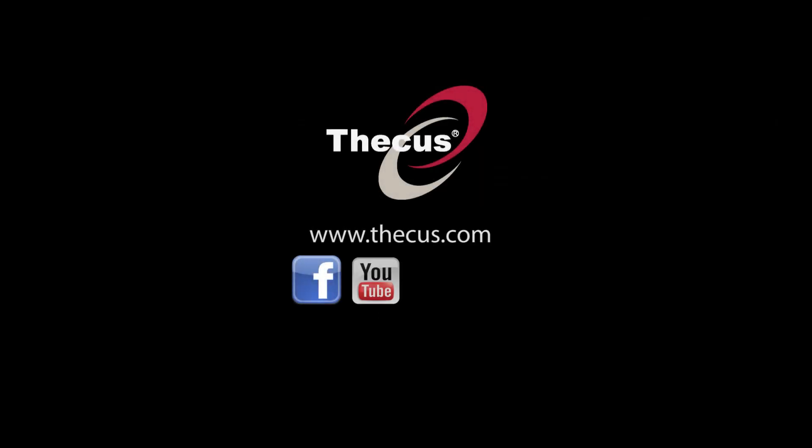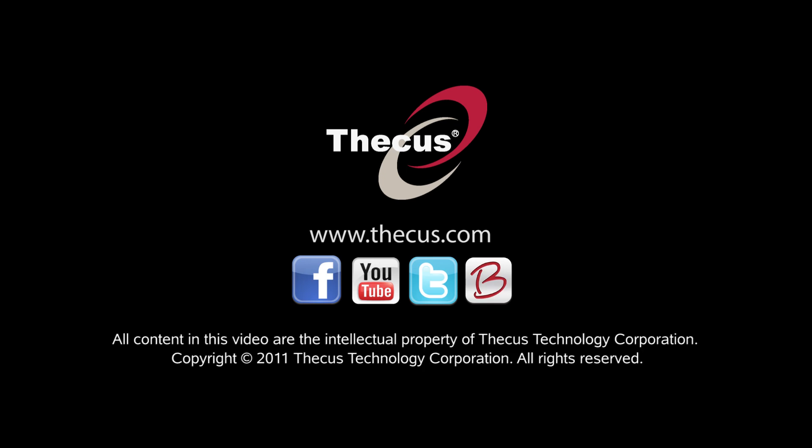For more details, please check our website at www.deacus.com, our YouTube channel, our Facebook page, and our blog site. Thanks for watching.